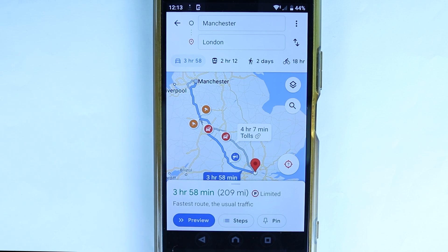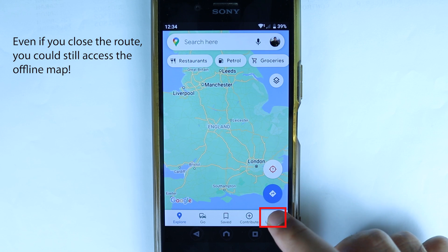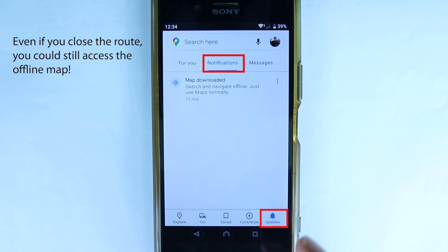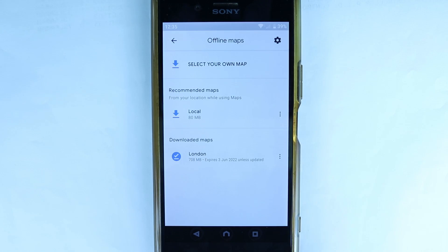Wait until the download is completed — it won't take much time. Once it's done, you can turn off your Wi-Fi and use your mobile data. If mobile data connection is poor in some parts of the route, it would be much easier. If you go to Updates and then Notifications, you will get a notification saying 'Map downloaded' — touch it.